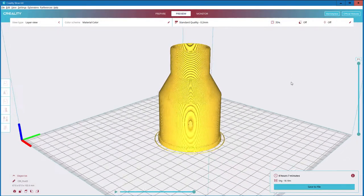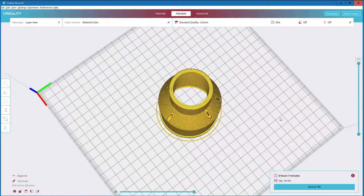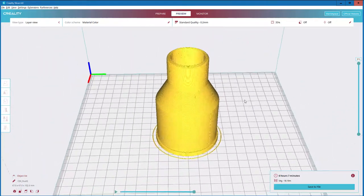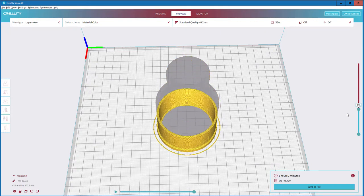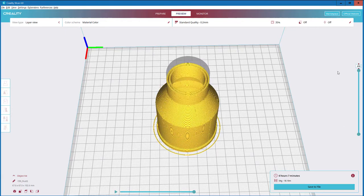As you can see, it's now imported into a slicer software — this one being Creality Slicer, built on Cura. It also gives you the opportunity, once you've sliced it, to be able to look at what the printing might look like slice by slice.